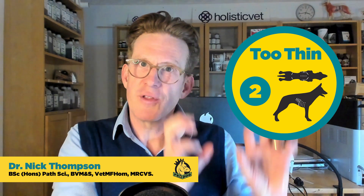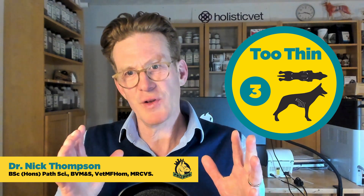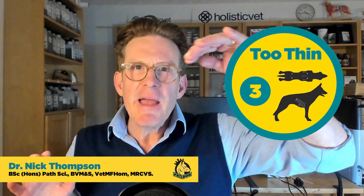A two is where you can feel the ribs and hips very easily, there's no palpable fat, and you can tell they are losing muscle mass. A three is a skinny-ideal: you can feel the ribs with no palpable fat, you may just be able to feel some of the backbone and pelvis, and there is a very obvious waist and abdominal tuck when you look from the side or from above.